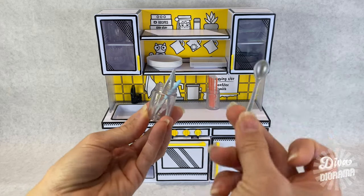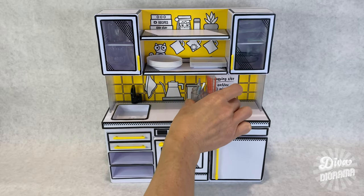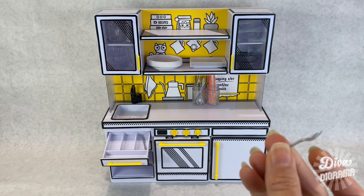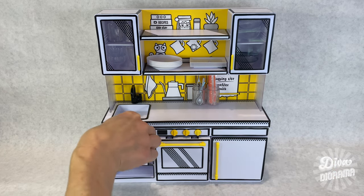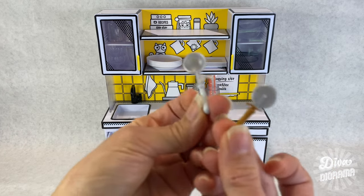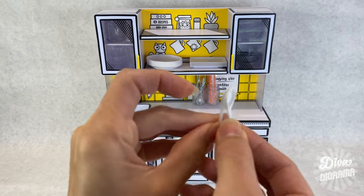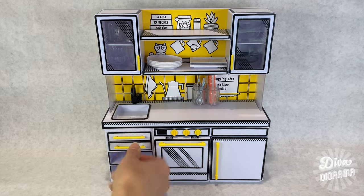Got another mason jar that I figured we can put some tongs in. Our serving spoon — put that there. We've got knives and spoons. Put some forks in there. These utensils — you can put that in there. We've even got ramen spoons.